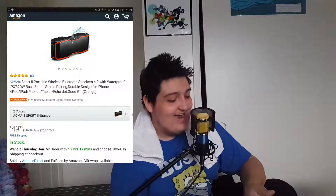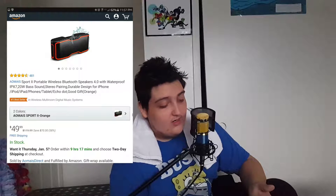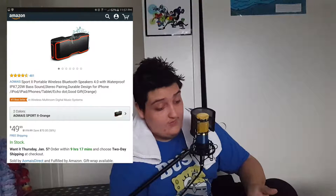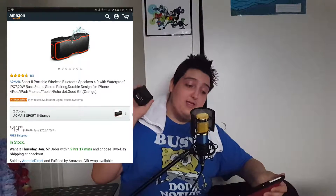Is there one on here that's waterproof? Oh, here we go — this one's on sale. There is the Omias Sport 2 portable wireless Bluetooth speaker that uses Bluetooth 4.0. It's waterproofed. It normally retails for around $120, but right now it's on sale for about the same price as this little guy. That's pretty cool. Now, just to let you guys know — I forgot to mention this back at the beginning — when I picked this up, I got it on eBay for $20, and I have to admit this little guy is awesome.